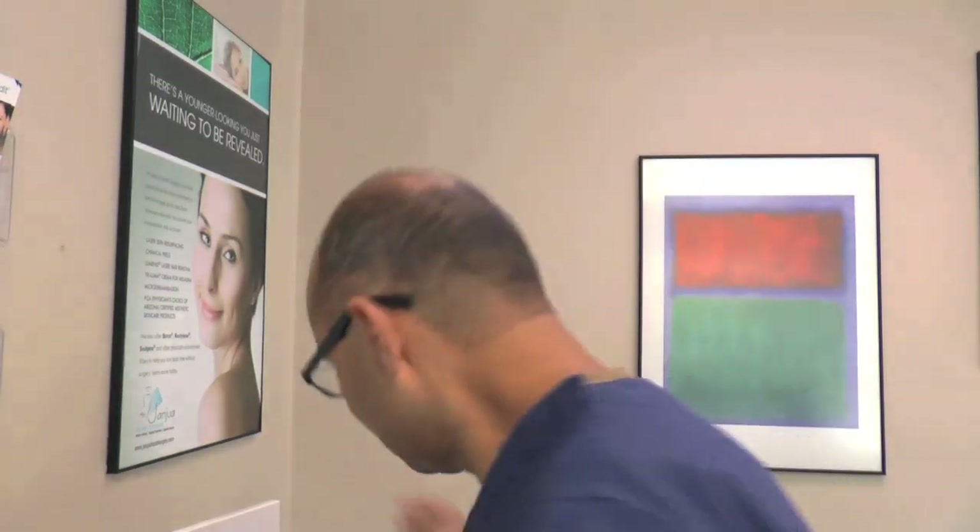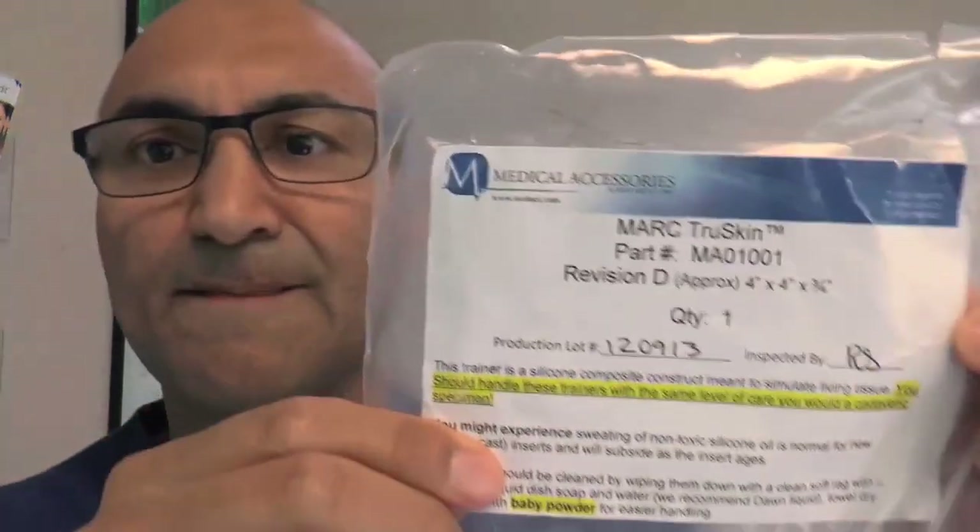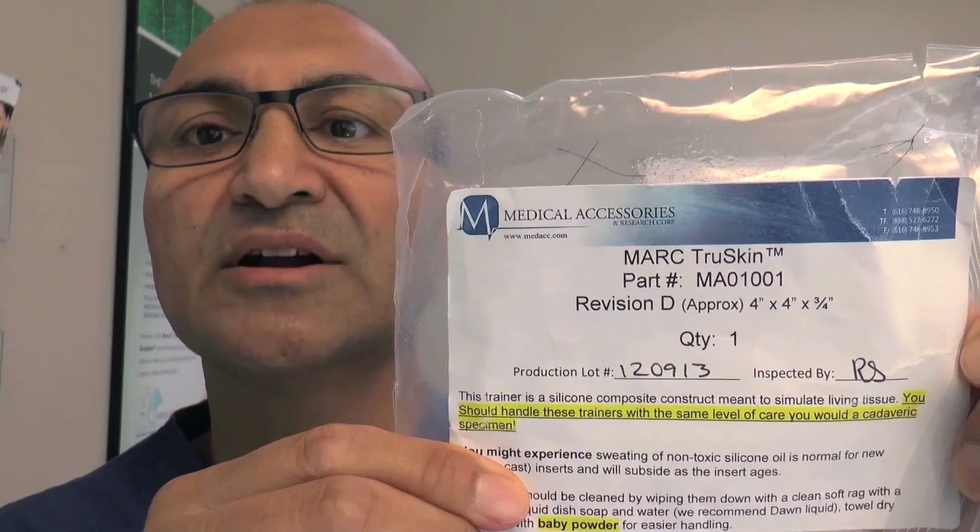The model I'm using for practice is easily available — I got it online from Amazon. This is a silicone sheet model and it is as close to skin as you can get. The best alternative would be pig skin or pig ears, but if that's not available or not preferred for personal or humane reasons, you can use this model. It has a very realistic skin-type feel and it comes under the name Mark True Skin, made by Medical Accessories.